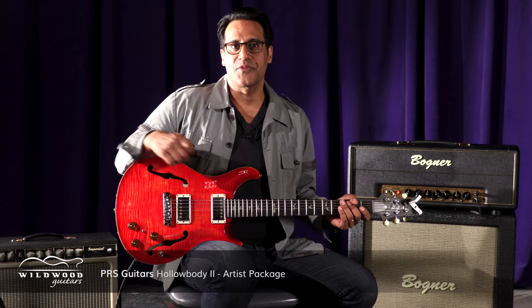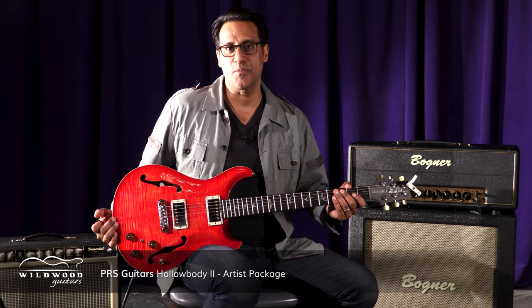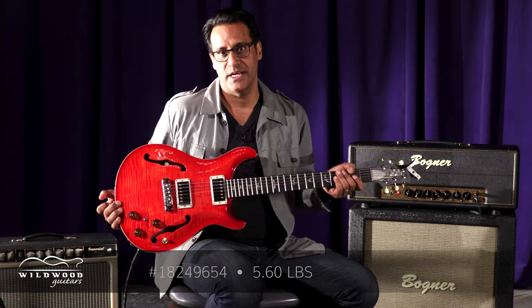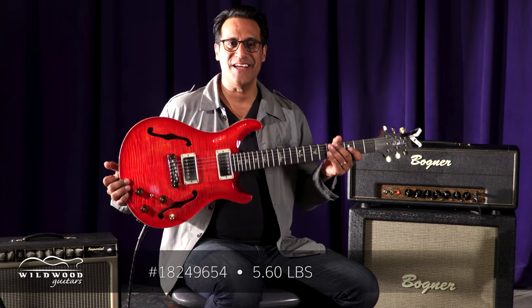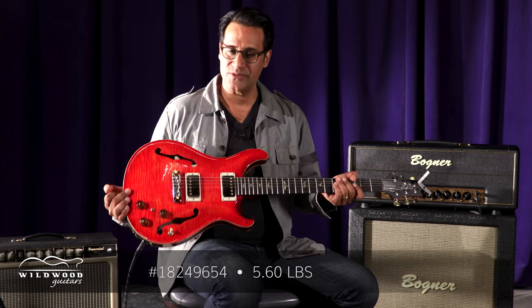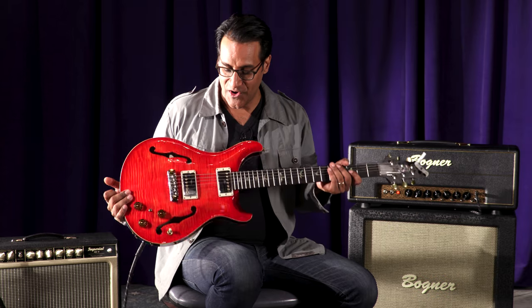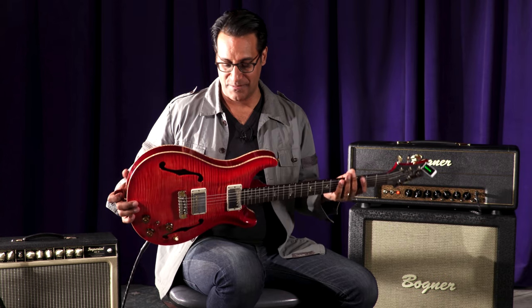Prashan Aswani here with Wildwood Guitars. With me I have a PRS Hollow Body 2 Artist Package in Blood Orange Finish. It weighs 5.60 pounds and the serial number is 1824-9654. This guitar is so light and beautiful.